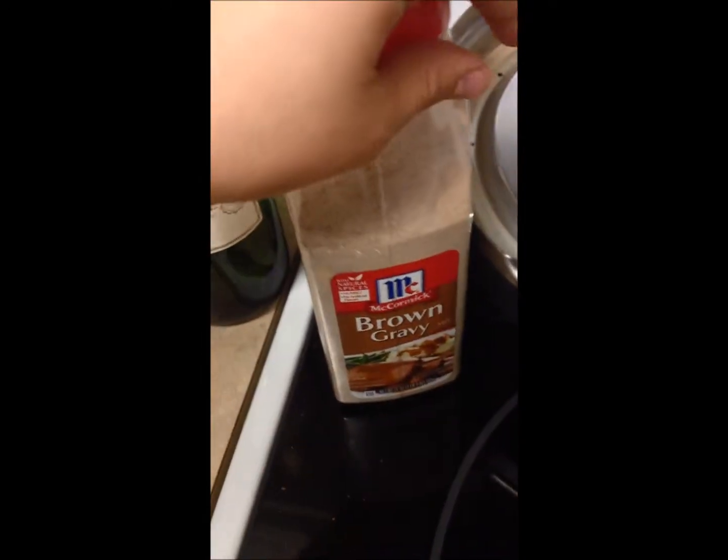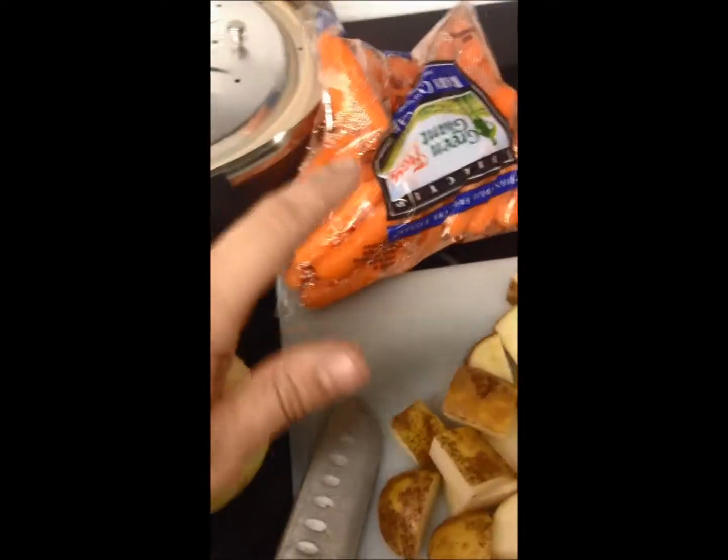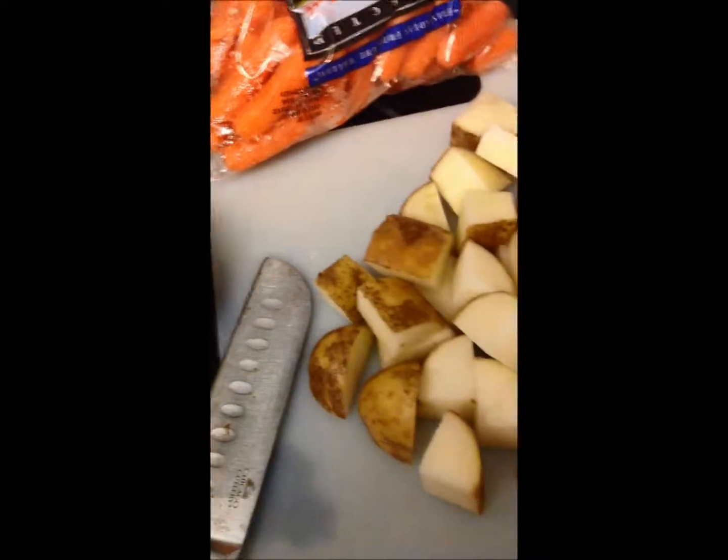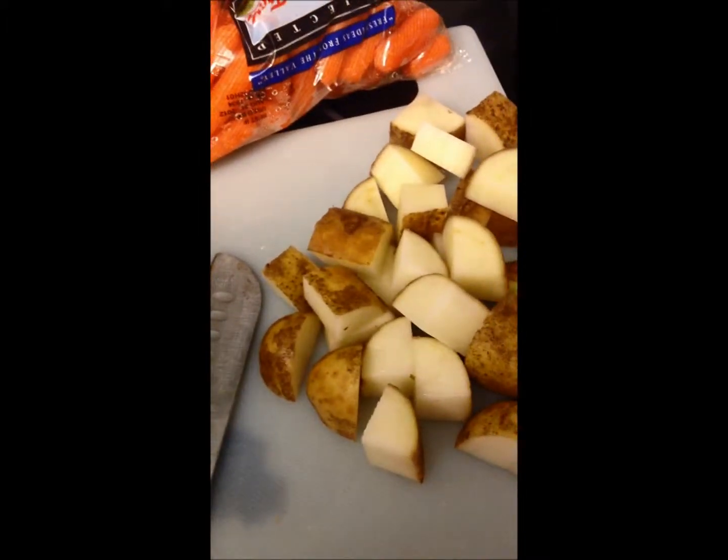You're also going to need some red wine — this is just cheap red wine from Walmart and it'll do — some brown gravy mix, onion, carrot, and potato, and then you're going to have salt and pepper and minced garlic.